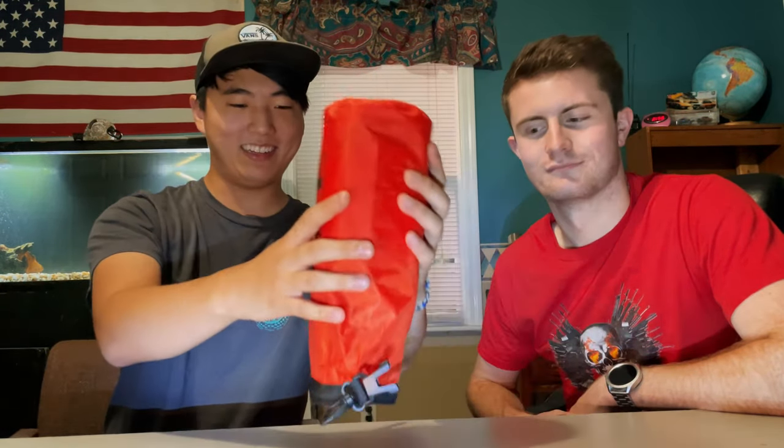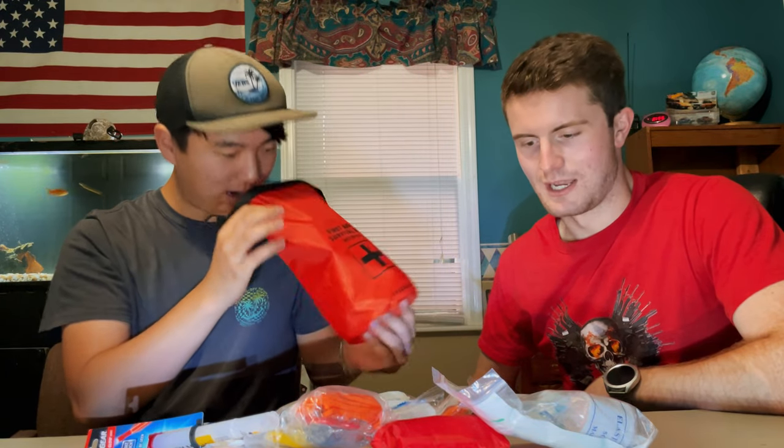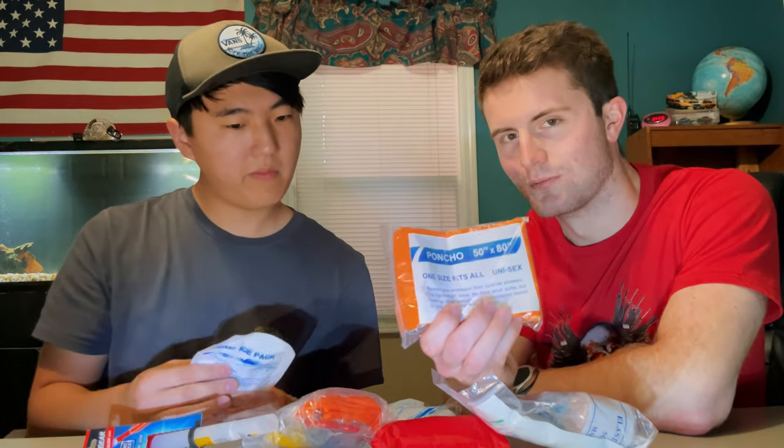Now on to the third and final kit — this one is twenty bucks, the most expensive one we found. You can find these at Academy or Dollar General. This is a first aid and survival kit with a waterproof bag, which is already a little different. The waterproof bag is very nice — decent size and fits all the contents.